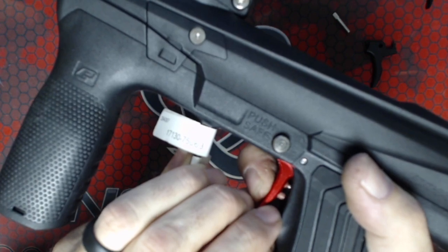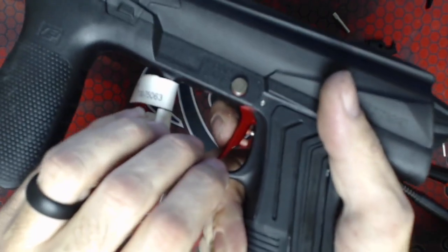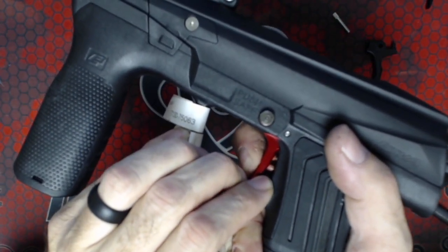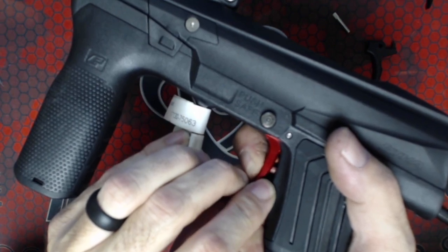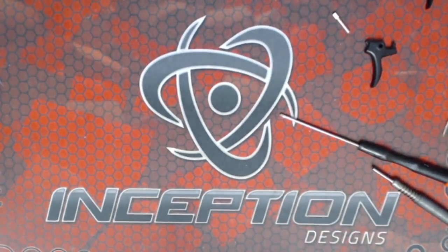So this forward point is pretty much perfect. Then we're going to do the rear stop. With the rear stop, very simply, we want to make sure the gun fires reliably and there's a little bit of motion before it stops. We can take a little bit of slack out of the rear stop.